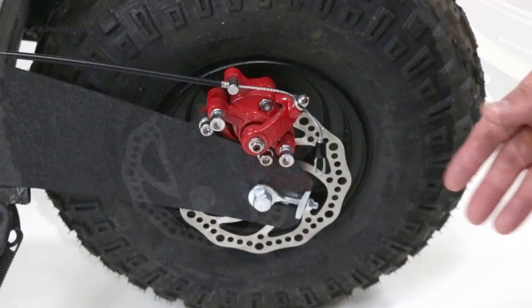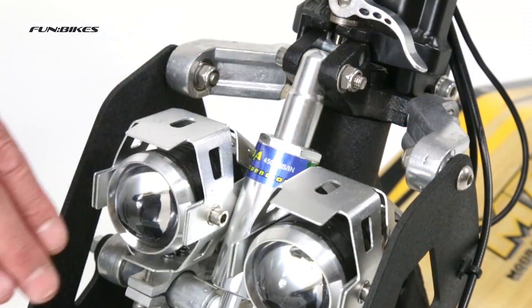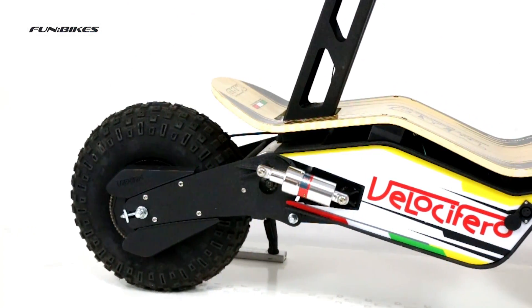Front and rear disc brakes for added stopping power. Twin rear suspension and front monoshock suspension.